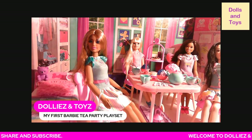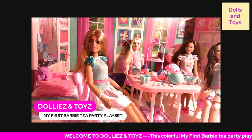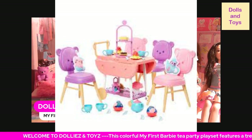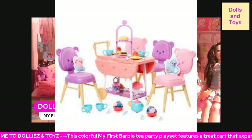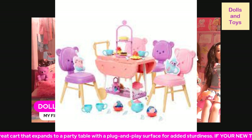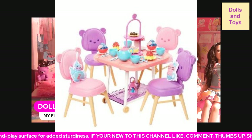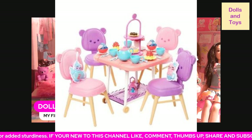It does fold down — I'm going to show you in a picture what it looks like when it's folded down. There are two things underneath the table where you slide it and the table will fold down, and when you open it, it will expand for more room for your dolls.